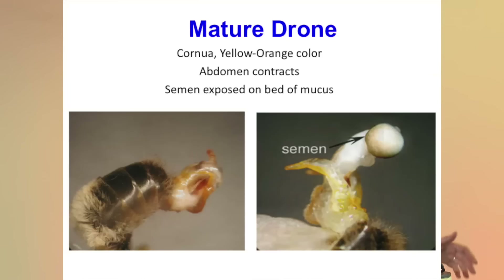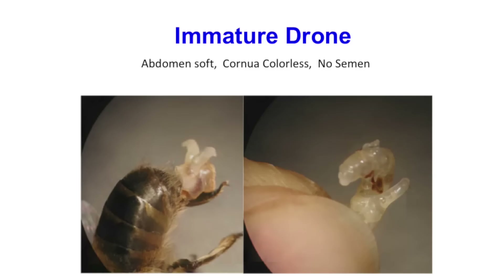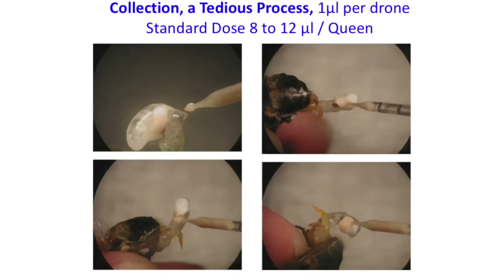With the partial aversion, take your two fingers from the very base of the thorax and roll them forward to push out the full endophallus. You can practice this — it's also a nice little test to check if drones in the area are mature and what the semen loads look like. It's a valuable test to do as well. The semen collection, as I mentioned, is very tedious.